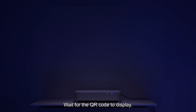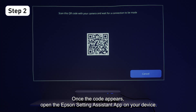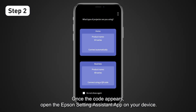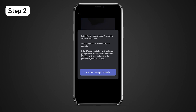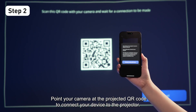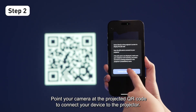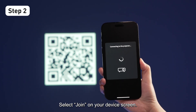Wait for the QR code to display. Once the code appears, open the Epson Setting Assistant app on your device. Press Connect using a QR code, then point your camera at the projected QR code to connect your device to the projector. Select Join on your device screen.